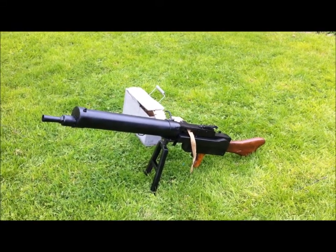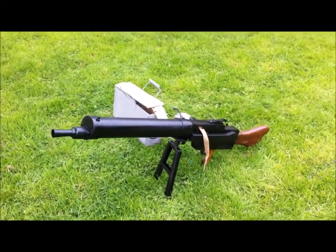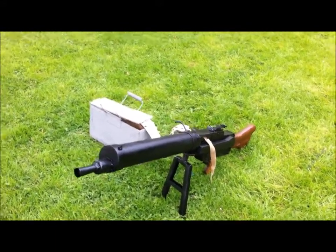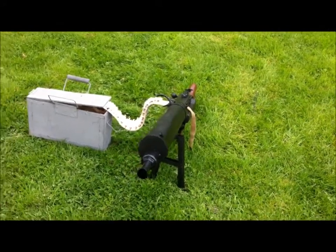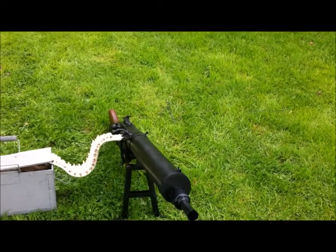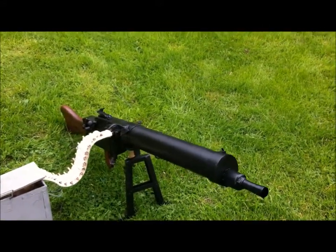This is my latest creation, an MG08/15, which I have built for the Bovington Tank Museum. It's an all-steel replica with a hardwood butt. They very kindly lent me an original — although it was incomplete, it enabled me to copy most of the correct design features.